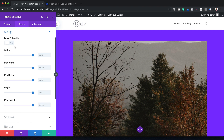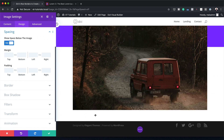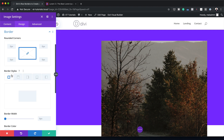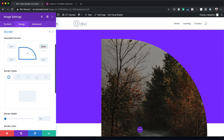I'm going to come over here to Design > Sizing and make sure this is set to Force Full Width. Then I'm going to come over here to Spacing — where it says 'Show Space Below Image' — and set that to No. Then I'm going to set my left padding to 17VW. The next stage is to add a border. I need to add a border to the top right, so I'll come over here to Border, deactivate the chain link, and add my value. As soon as I enter 50VW, we have this beautiful shape on the top.